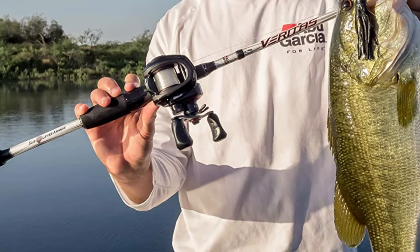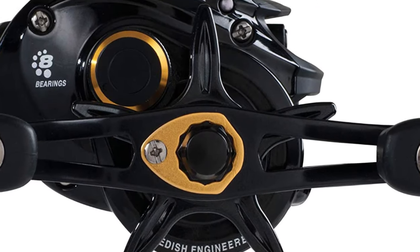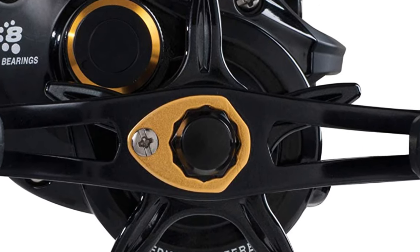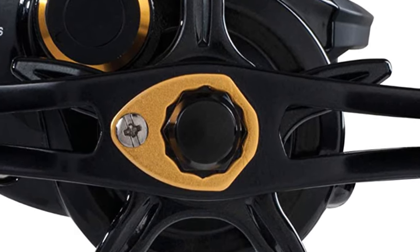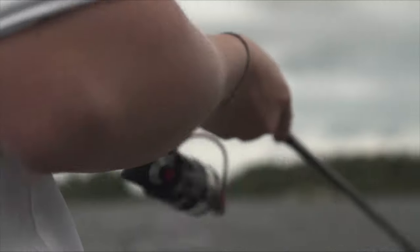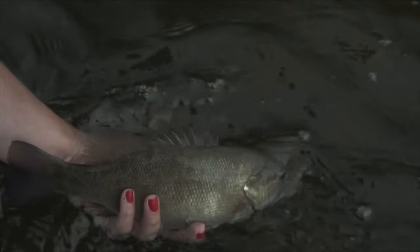With its Dura Gear Brass Gear, the Pro Max has a longer lifespan than most spincast reels, meaning you can use it in different conditions and still get the same performance. While not perfect, the Pro Max Spincast Reel is suitable for anyone interested in fishing. Casting is smooth and it is ideal for bass and other fish. The Pro Max also works well with various lures including crankbaits and jerkbaits.